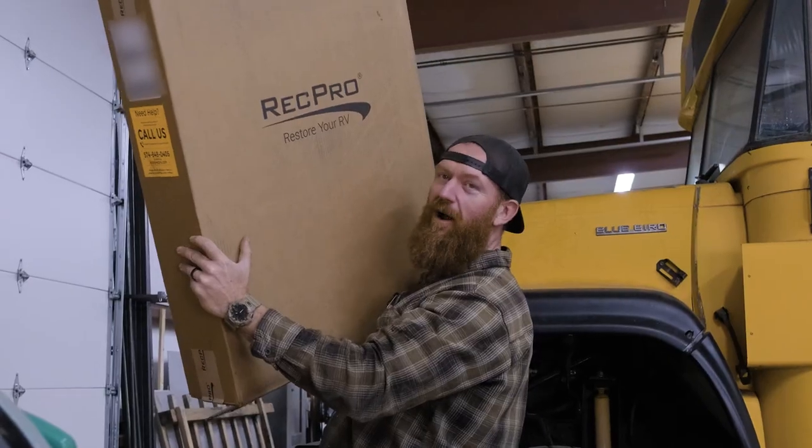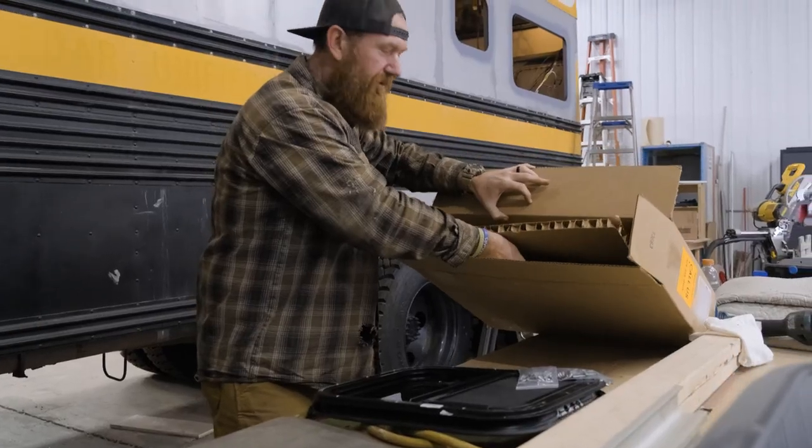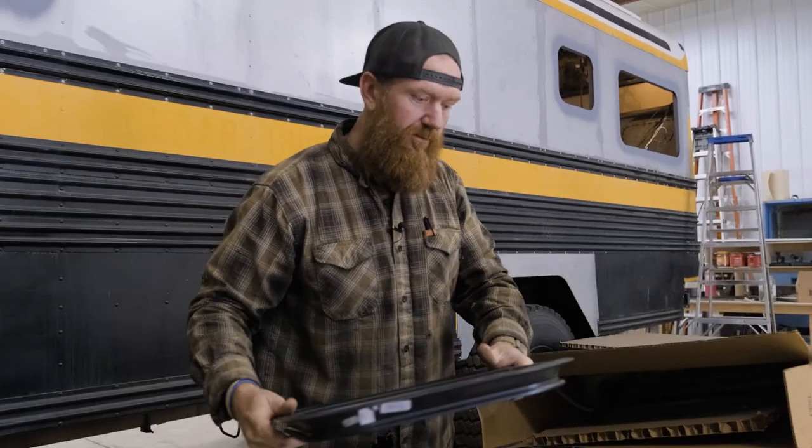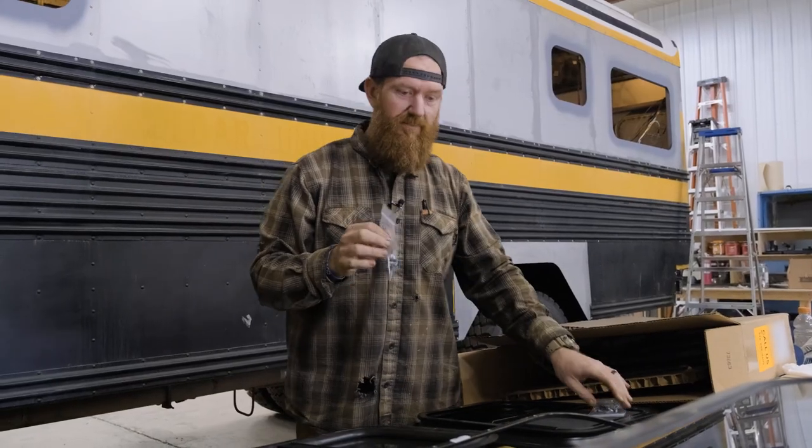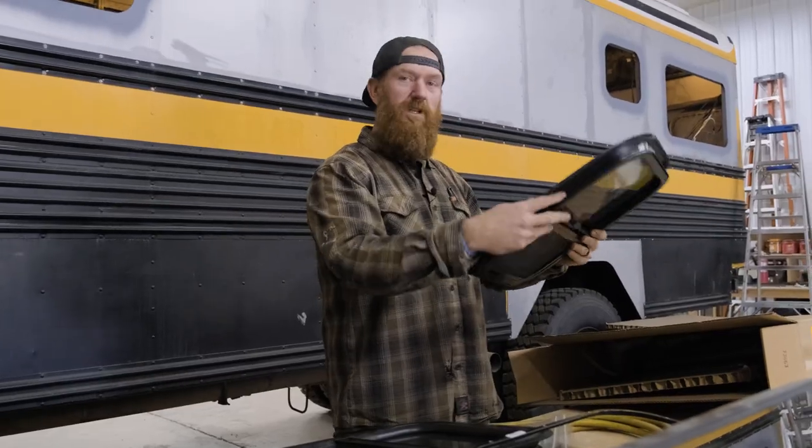We're about to install some RecPro windows. When you open this box, this one comes with two windows. It also comes with the trim ring and it's got some installation screws. We are going to use this window here for the bathroom.